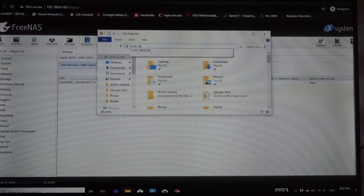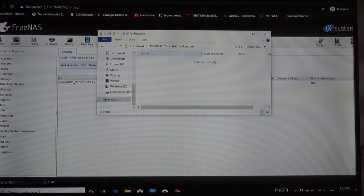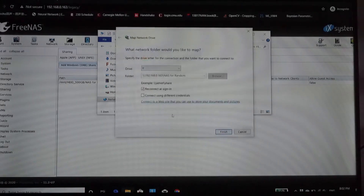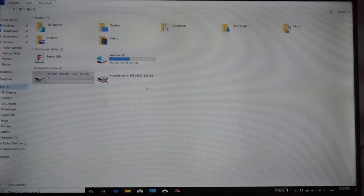To access the drives, just type the IP address in your file explorer and enter the username and password you created in the previous process. If Windows prompts you with some errors, just wait a few seconds as the changes you just entered may take a few seconds for the machine to process. To use this drive just like any other local drive, just map it and then you can see it in the file explorer.